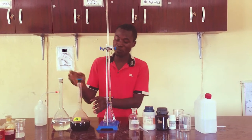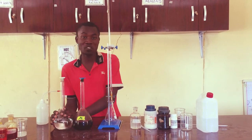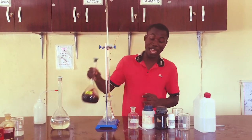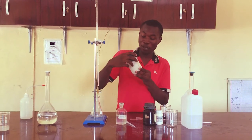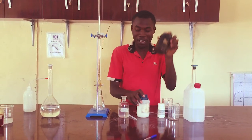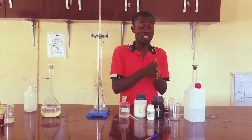In these volumetric flasks are my reagents — this is A and this other one is B, based on the description. A is a mixture of iodine and potassium iodide. The grams are already given in the description.